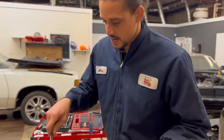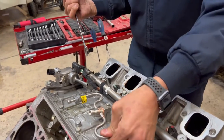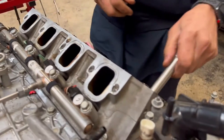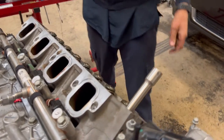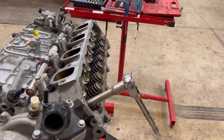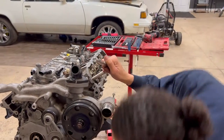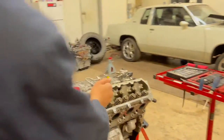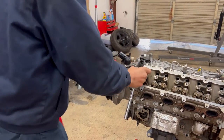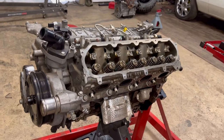I need to get my 17mm and bust this loose. This is the high-pressure fuel line, because this is a direct-injected engine — that's what sets it apart from the regular LT motor. I'm going to need to get a pole for more leverage. Got my pole — I'm not about to strain myself.